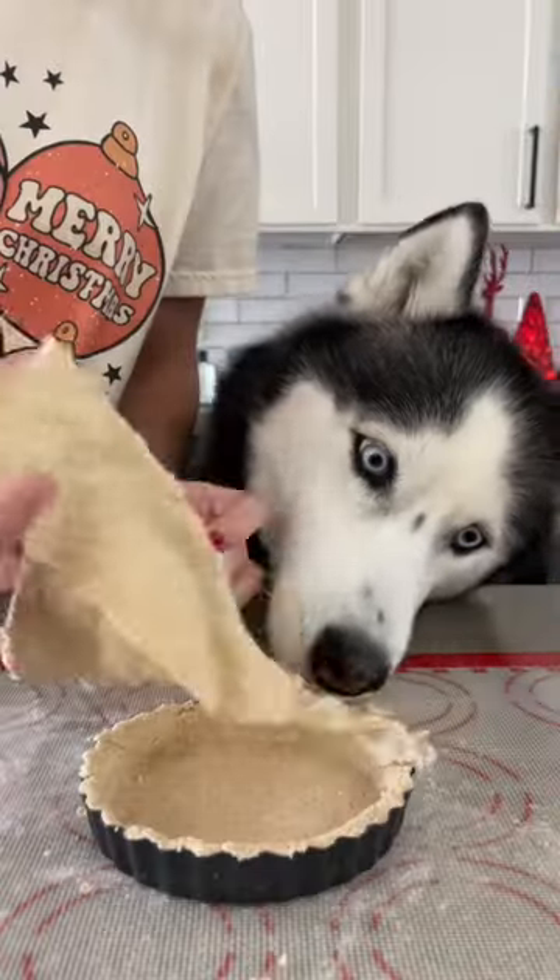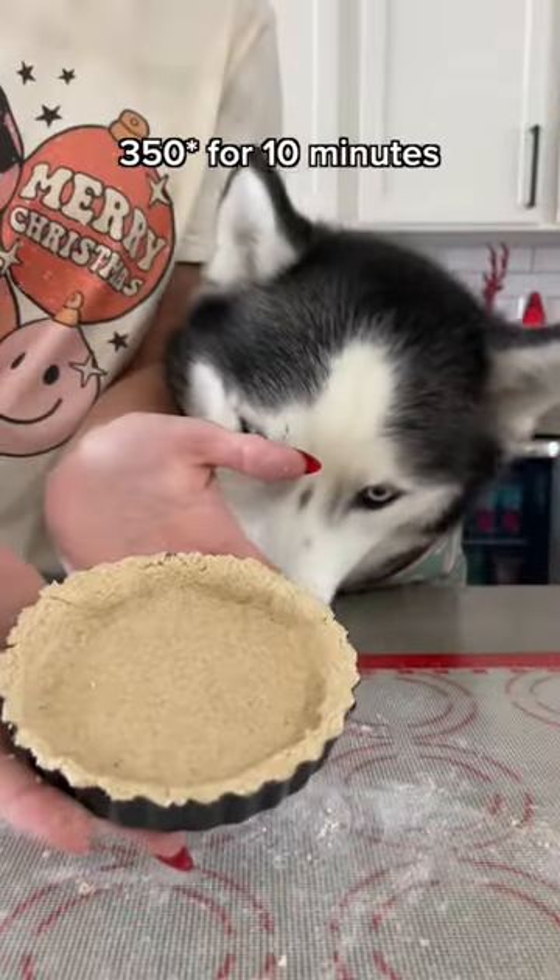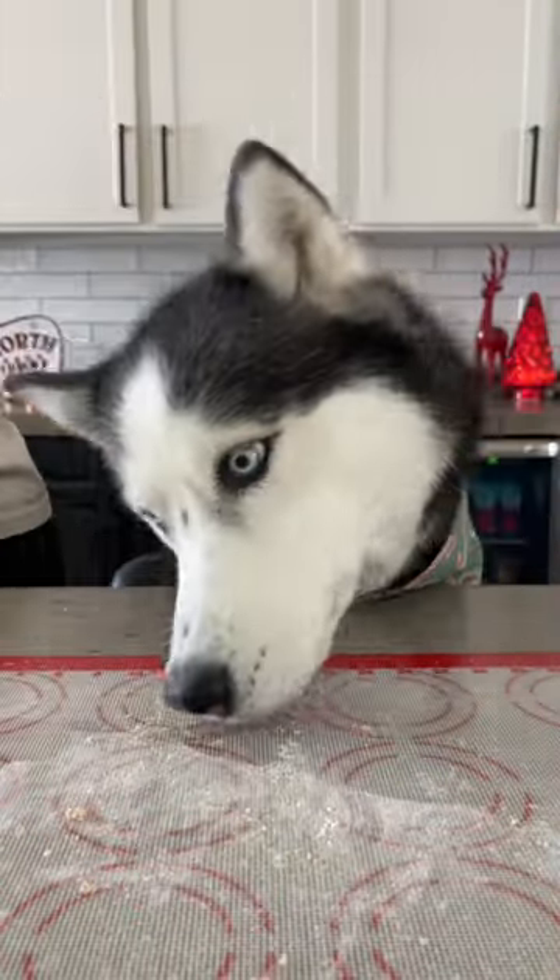Add it to a mini pie pan and remove the extra. Bake at 350 degrees for 10 minutes and clean the mess while you wait.